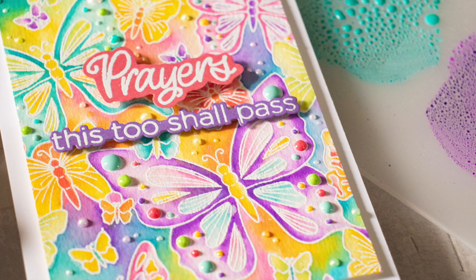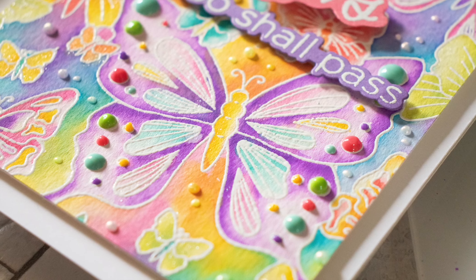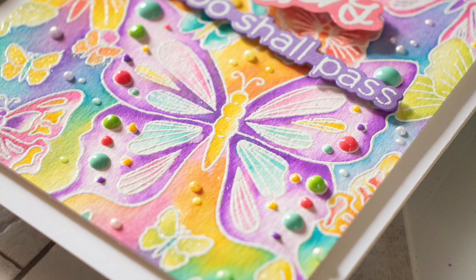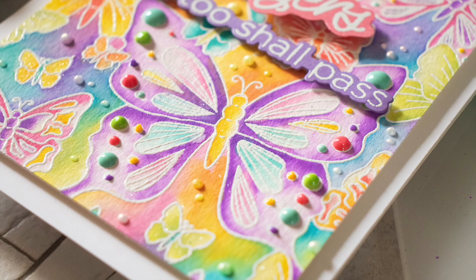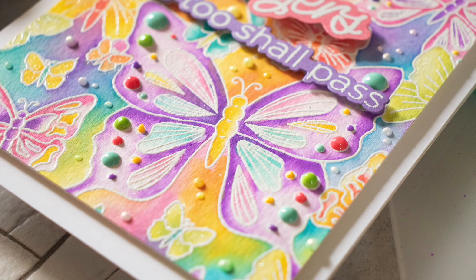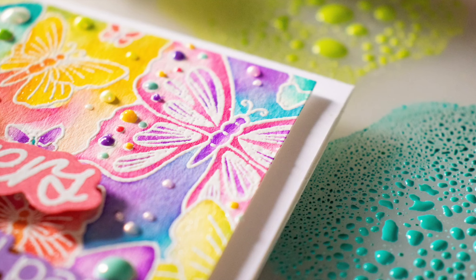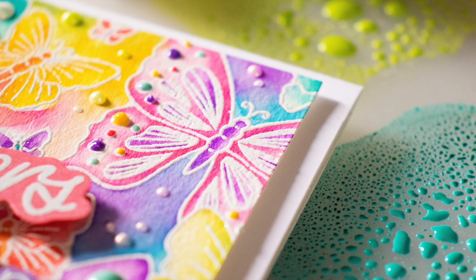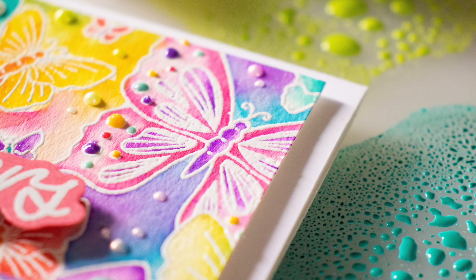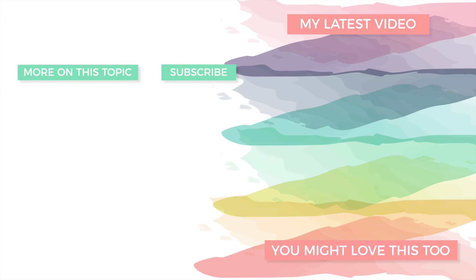I hope that today's project has inspired you to break out your Oxide Inks and do some watercoloring with them, because you can really create some amazing cards and amazing coloring using these inks with very little effort. I hope that you enjoyed today's video — stop by our blog for more information. Thanks again for tuning in and spending some time with me today. I'm looking forward to seeing you again soon, but until next time, have a fabulous day. Bye!